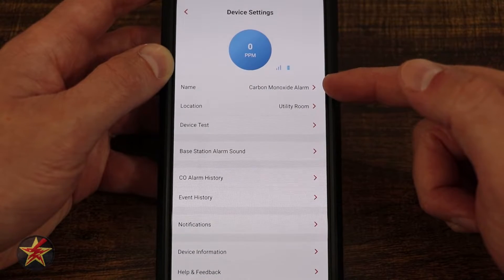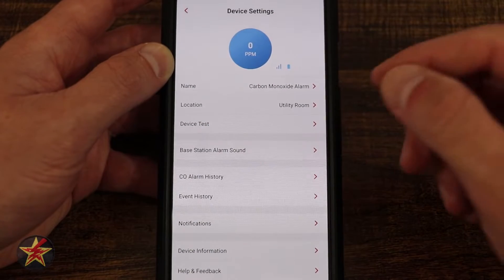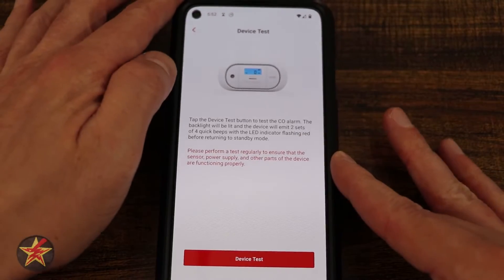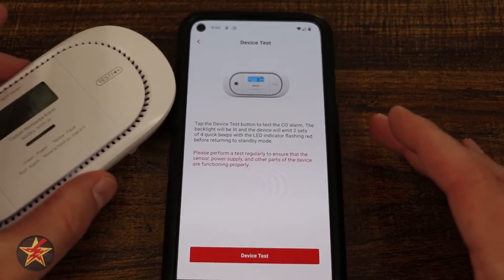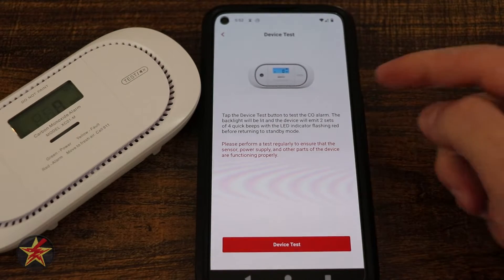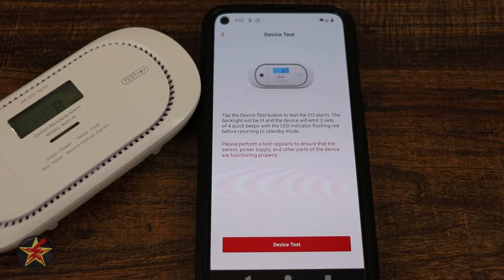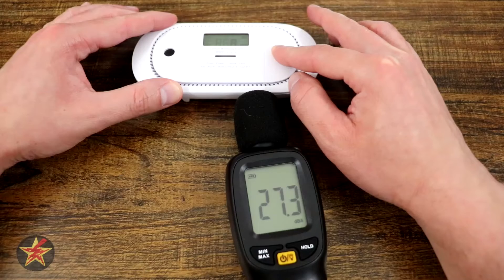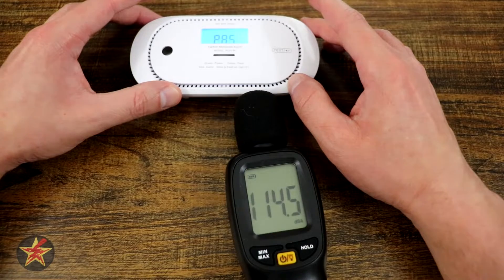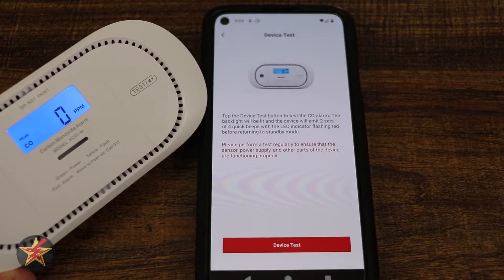Starting at the top, we can change the name of this device by selecting this option. We can change the location right here if we move it from where we initially set it up. Here we have device test. When I test the device, it is going to emit two sets of four quick beeps letting you know it is working correctly. And it shows that it passed, as well as lit up the backlight right there.